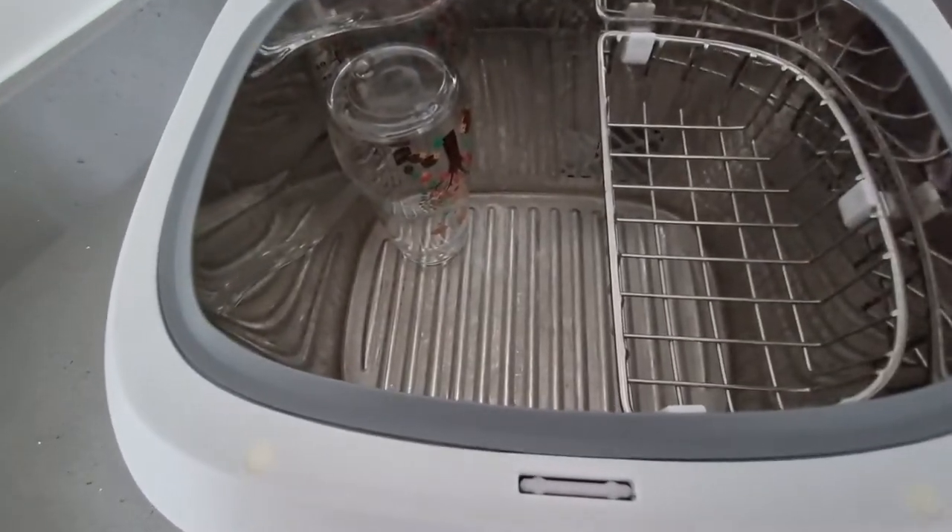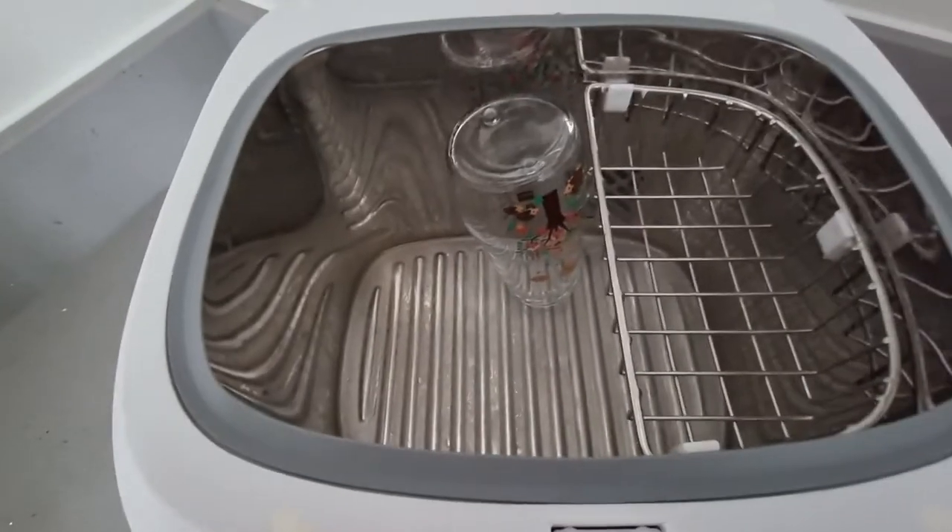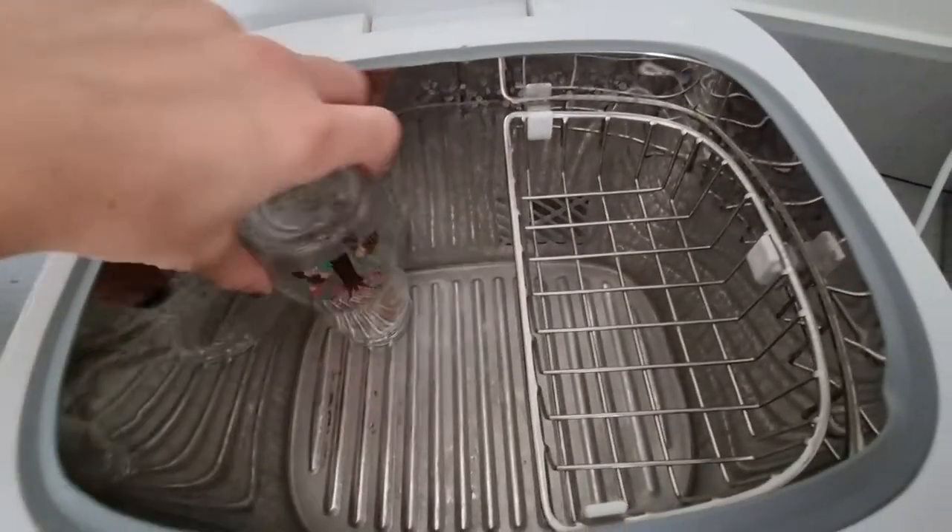There's a lot more height and you can probably fit four large bottles, or you can take the tray off and you can probably fit nine bottles inside. So it's really, really roomy.